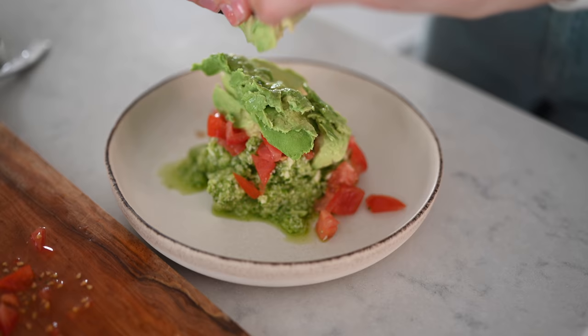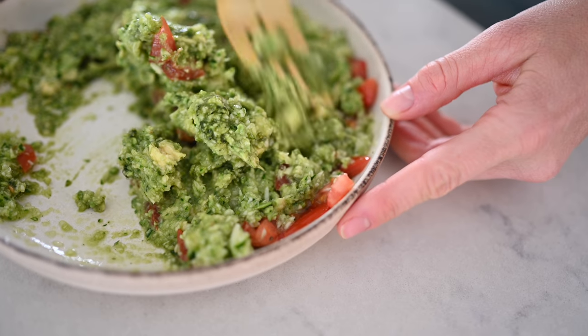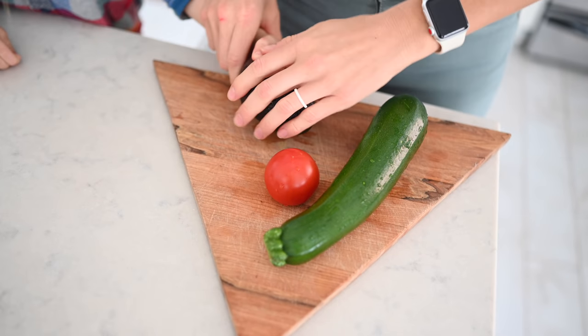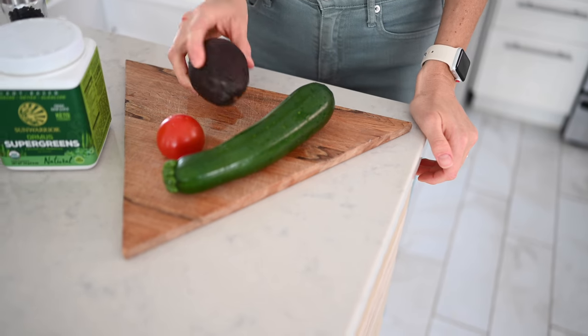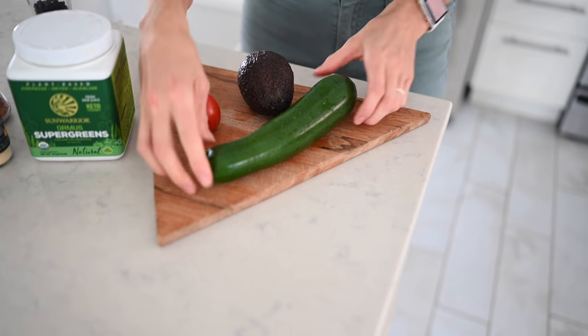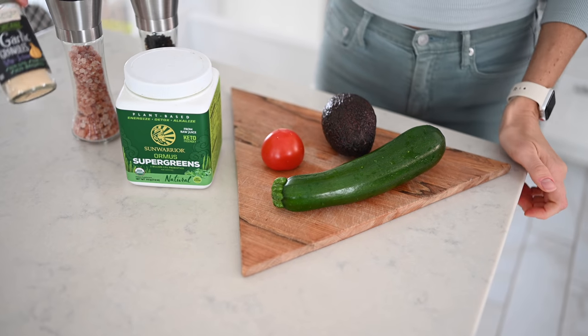Our next recipe will satisfy that rich, smooth, creamy, and savory craving. We're going to make some guacamole, but I guarantee you've probably never tried it this way. Maybe you've only got one avocado on hand and a crowd to please — we're going to stretch it out so you can feed a crowd. You'll need some zucchini as well as salt, pepper, garlic powder, and greens powder.